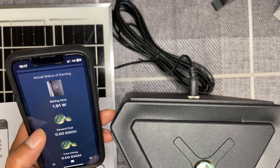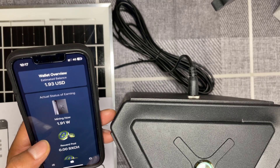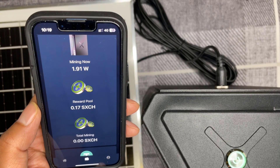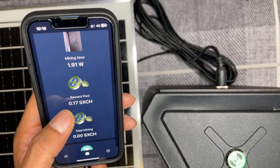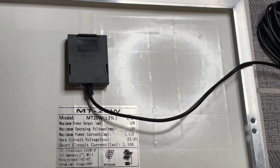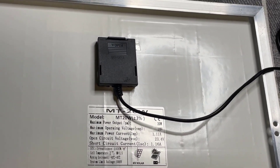I've gone into the Solar X app and clicked the wallet tab — it says 'Mining now: 1.91 watts,' so I think we're good to go. Obviously there are no rewards just yet since I've just set it up. A few minutes later in the app it says 'Reward pool: 0.17 SHCH' — so that's the token and it's all working.